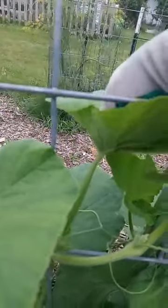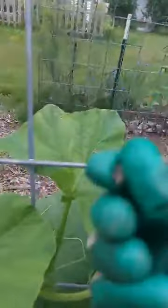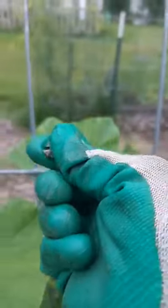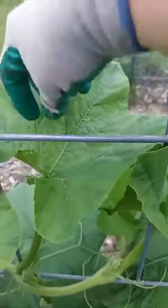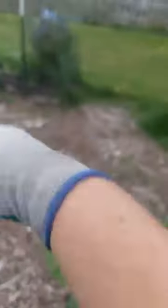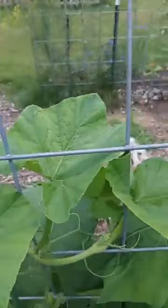You can squish them with the glove like this. Drop them. I think I squished the other one too — yeah, I got the other one too. They're like, oh my gosh, I don't know what's going on — having fun, and then all of a sudden I'm done.